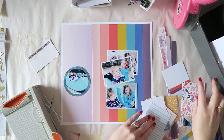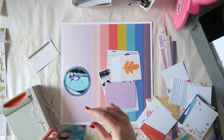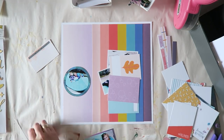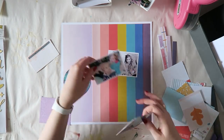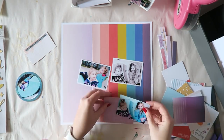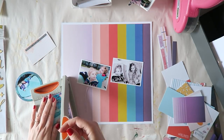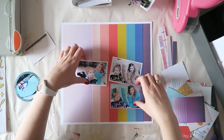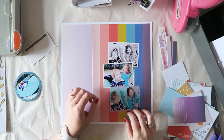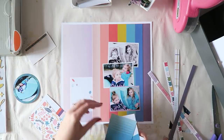One photo I printed by mistake without a white border, so I wanted to add some sort of border to it. An easy way is to use pattern paper, but I have all these Project Life cards from the Project Life kit. I thought using a purple one would create a nice repetition or connection between the purple in the background and the photo area. I found one that was basically purple with some subtle pattern and added that.